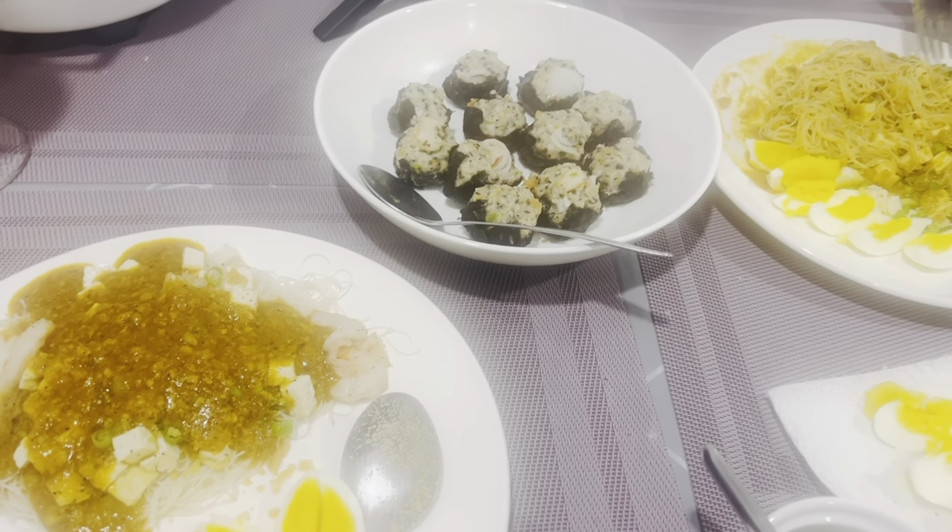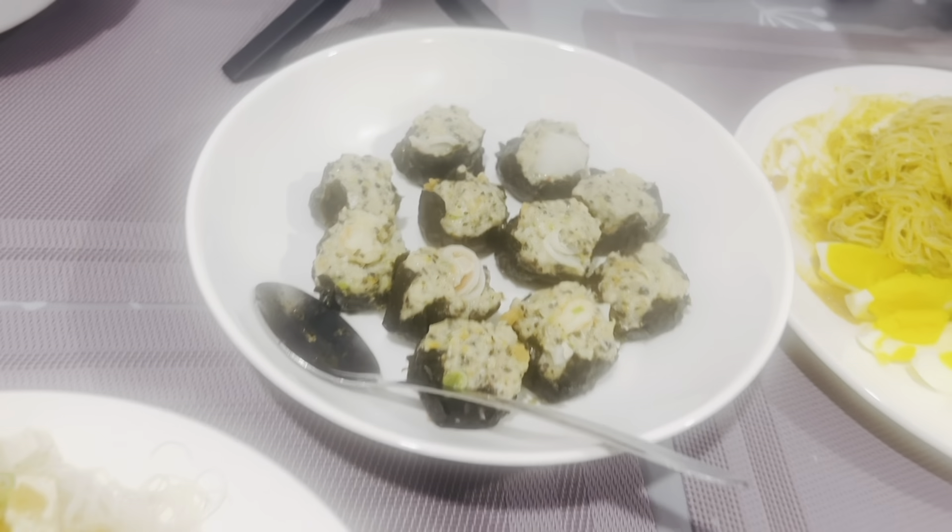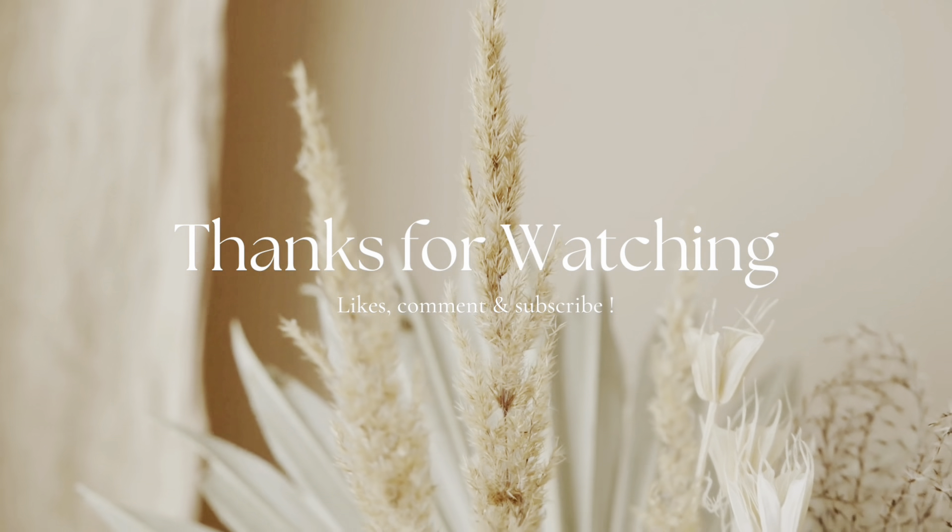It's also great paired with pancit or palabo. Thanks for watching!